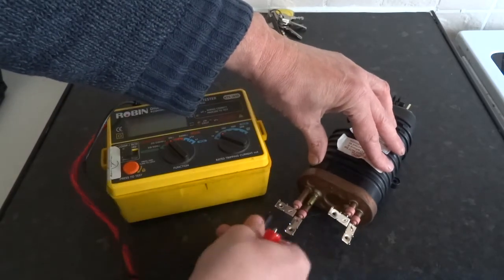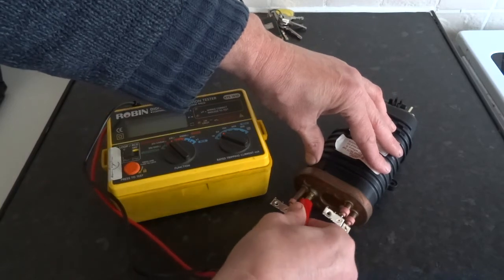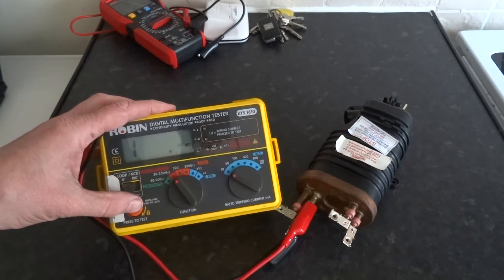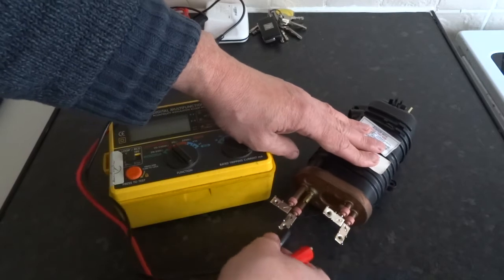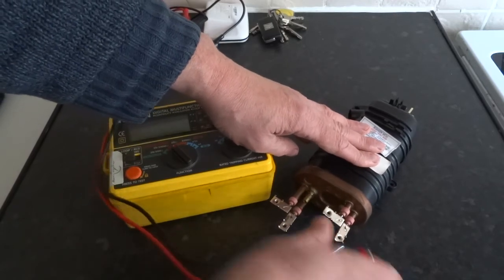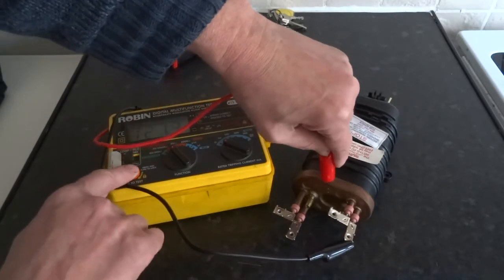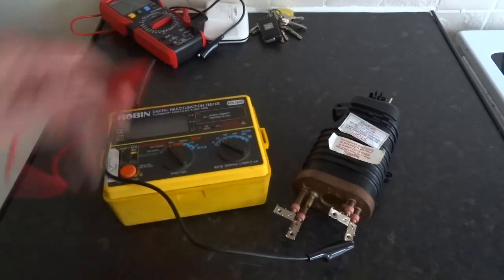I'll try the bottom element there. These all should be good because this is a good one. So that's got lots of insulation resistance - there's no leakage on this to earth at all. I'll swap these terminals - you can just touch it on if you want. And that one's over limit again, so lots of insulation resistance on that.